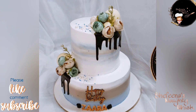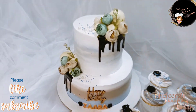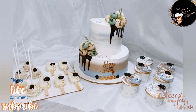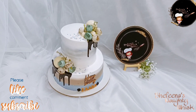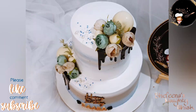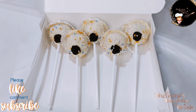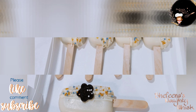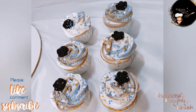They are decorated with cupcakes and pops. The two-tier cake has a bit of tension, especially for beginners. If you want to use the cream and avoid damage, you will have a bit of tension. If you want to make a two-tier cake, I will show you the tips and tricks.